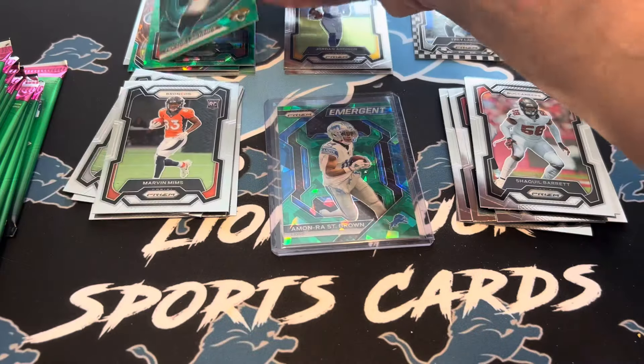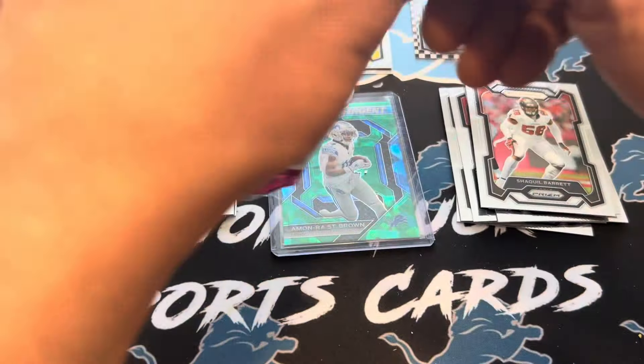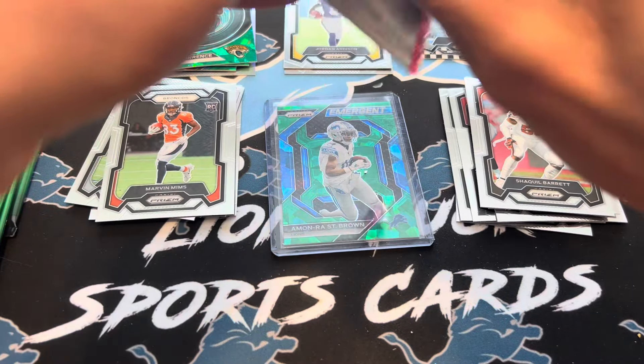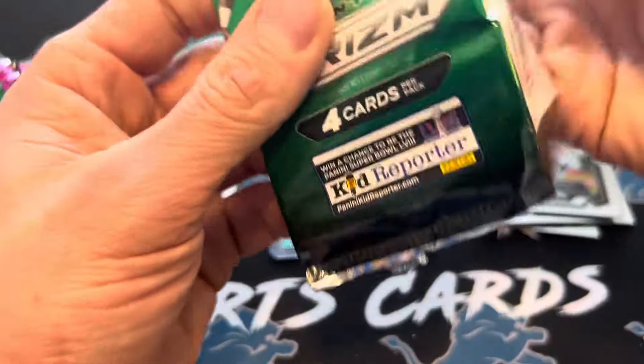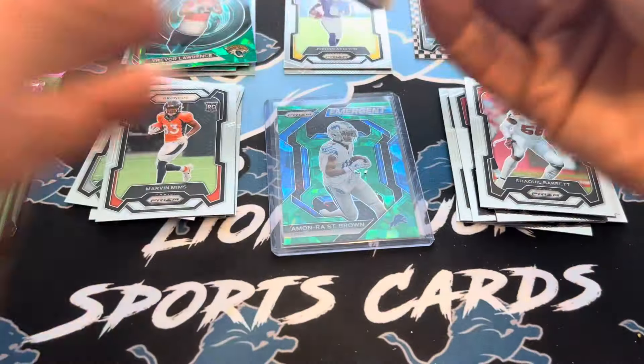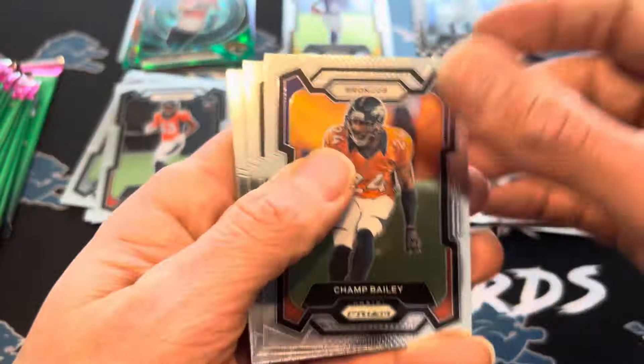This is loaded, guys. If these are like this, it might be worth picking up, certainly for $100 or $130 like I got it. There are that many green ices — I think this is a bit crazy with the inserts here.